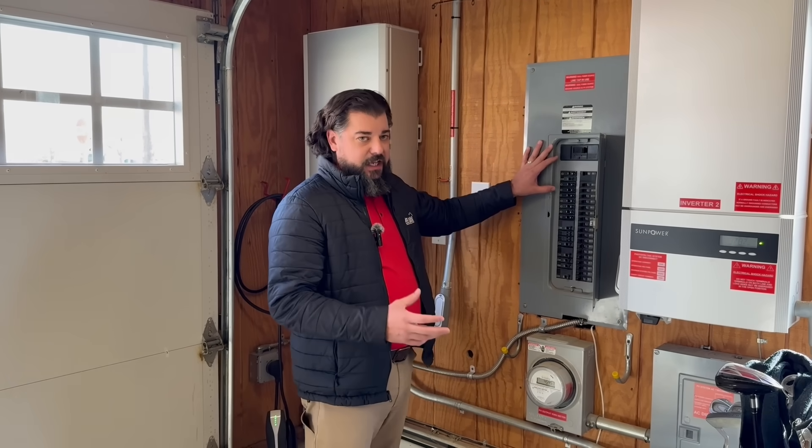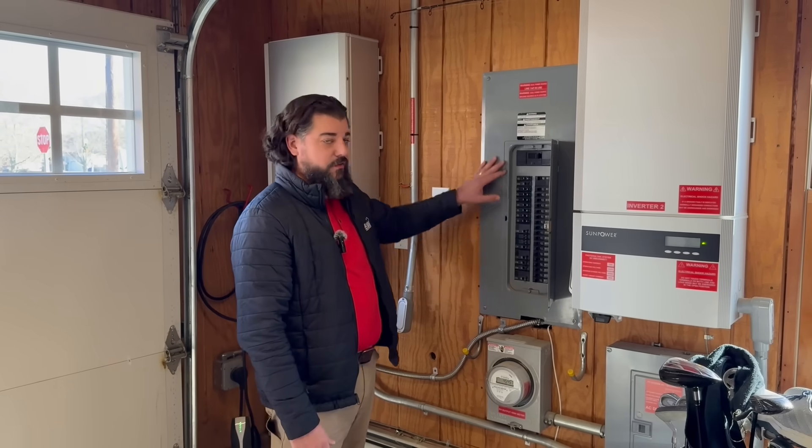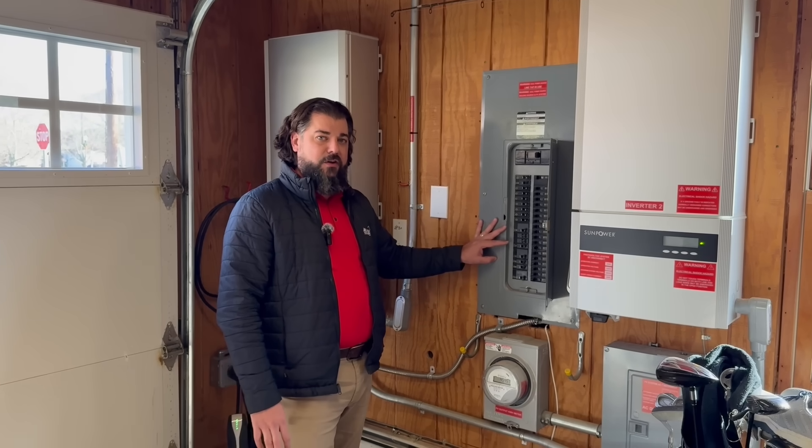It's one of the hidden things about getting an electric vehicle — you may not have enough service to your house to actually charge that vehicle. So that's the first thing you should look at: do you have enough service, enough room in your panel, and enough capacity to be able to handle an EV charger?